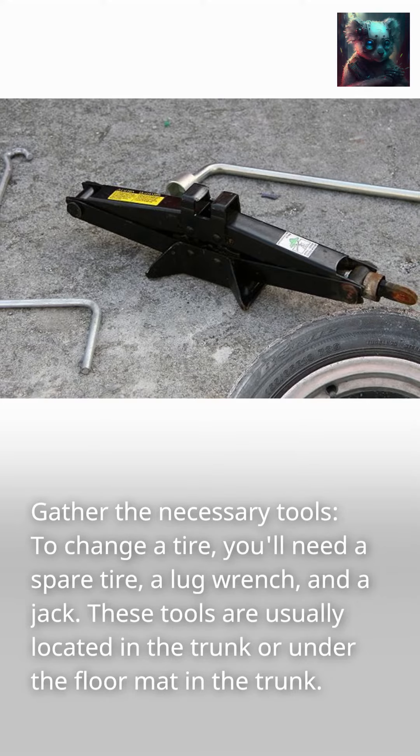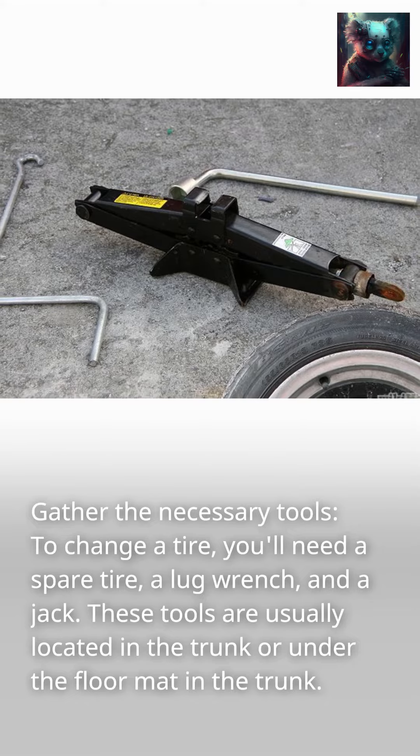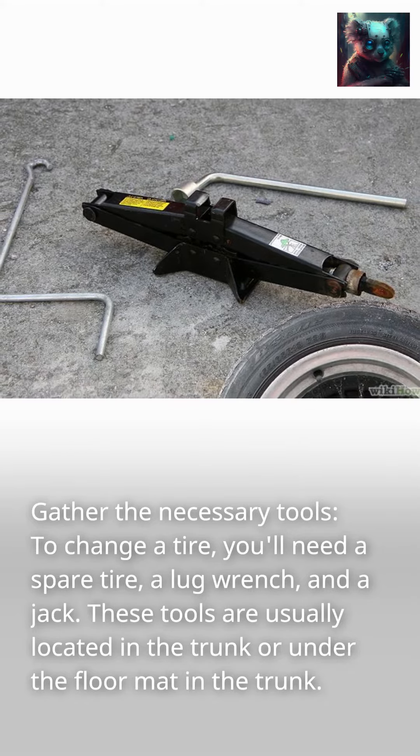Gather the necessary tools. To change a tire, you'll need a spare tire, a lug wrench, and a jack. These tools are usually located in the trunk or under the floor mat in the trunk.